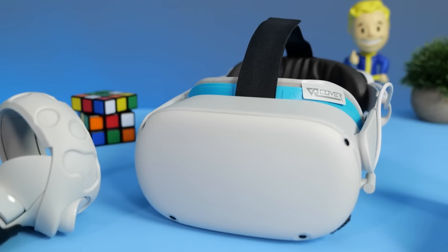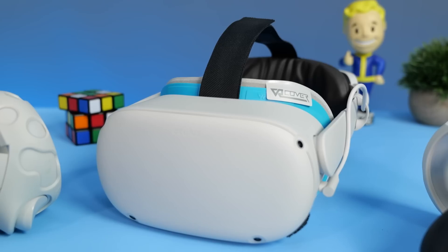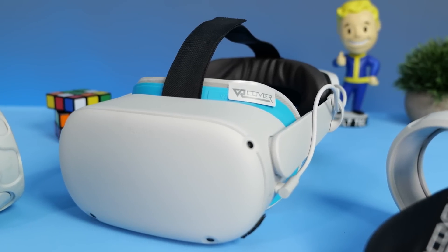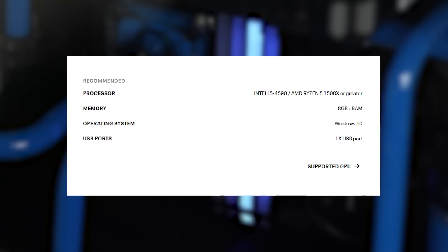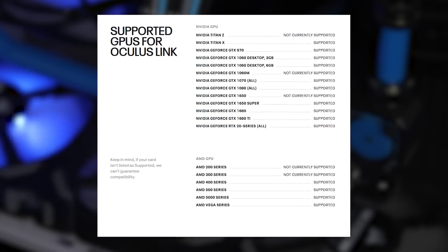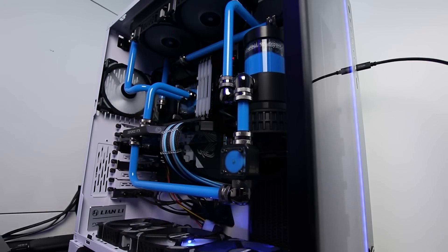Let me start by going through what equipment you'll need to get Oculus Air Link set up. You'll need an Oculus Quest 2, as Oculus Air Link isn't compatible with the original Quest at the time of this video. You'll also need a Windows 10 gaming PC running an Intel i5-4590 or AMD Ryzen 1500X processor or greater, 8GB of RAM, and at minimum a GTX 970 or AMD 400 series graphics card.